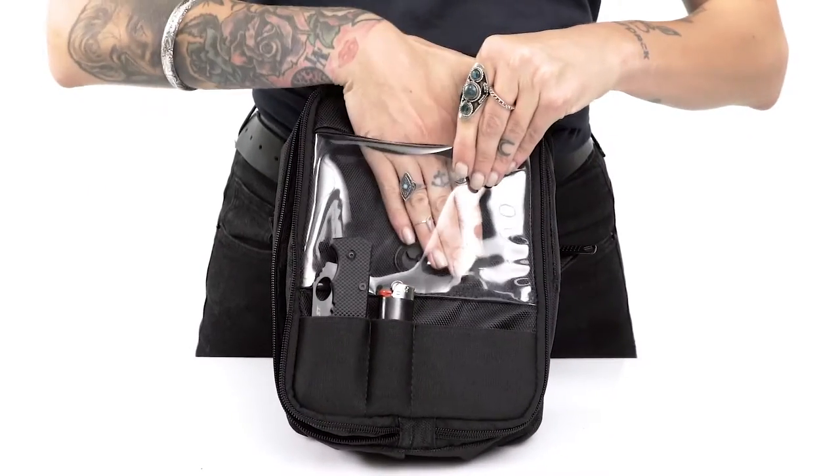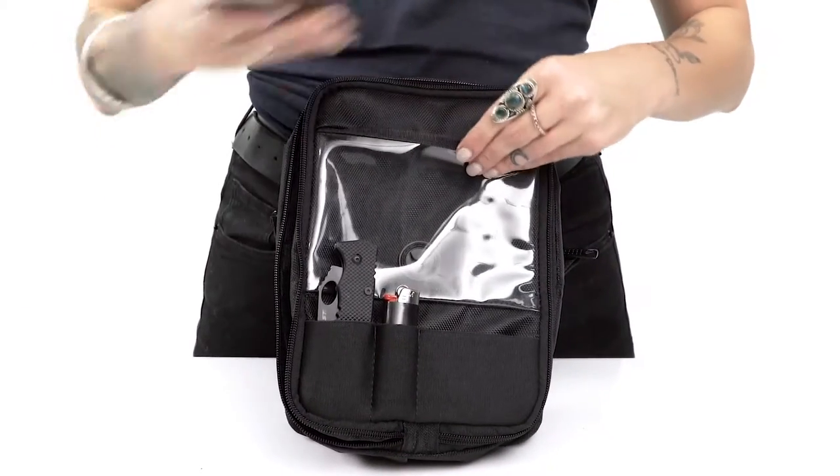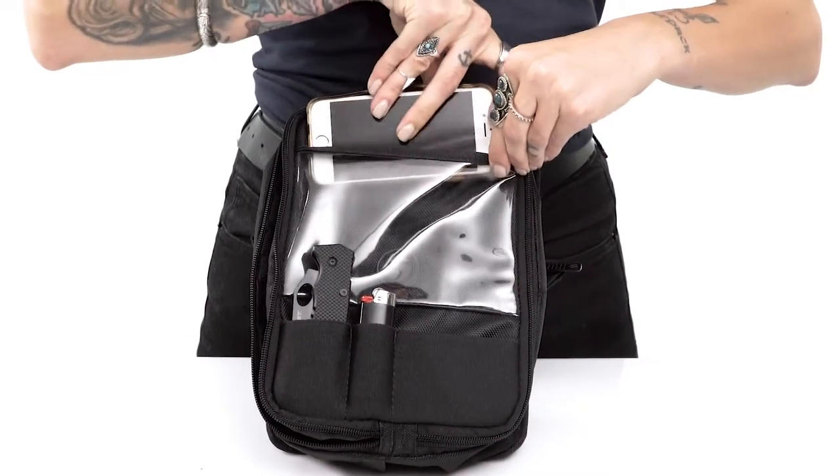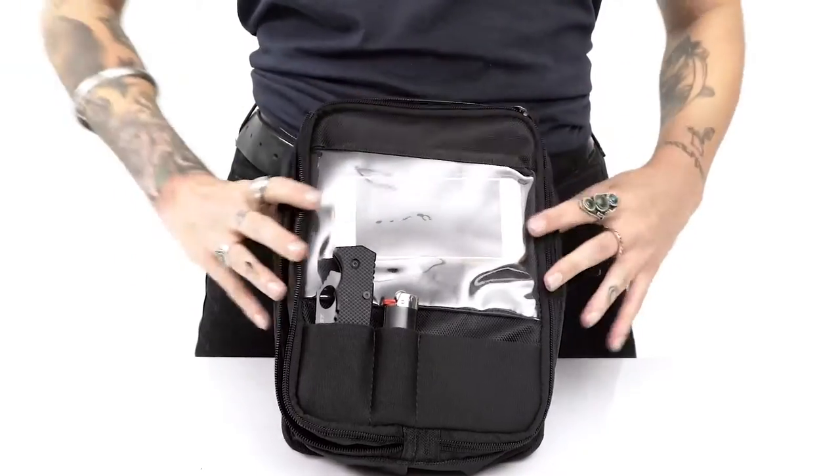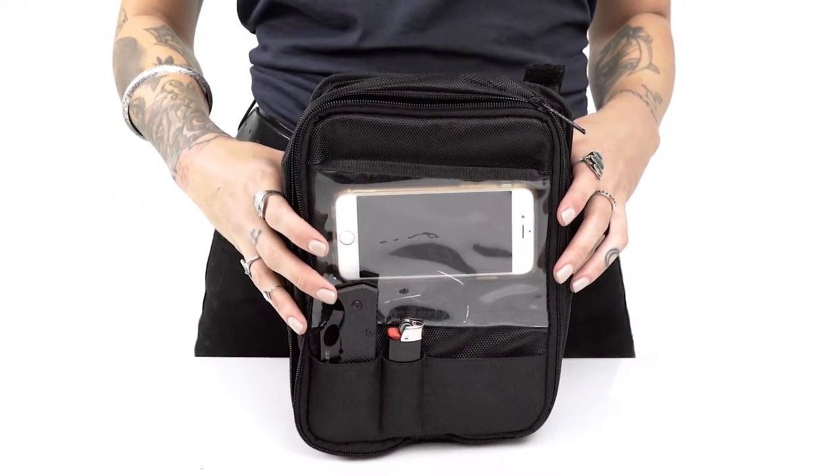The front of the bag also has a transparent plastic pouch with enough space to easily tuck in even bigger phones such as an iPhone 6 Plus or Note 4. The plastic film on the pocket is touch-friendly to enable cell phone use while the cell phone is secured in the pouch.